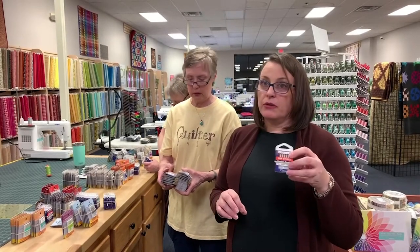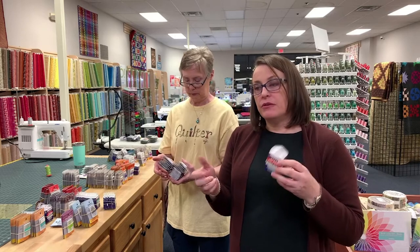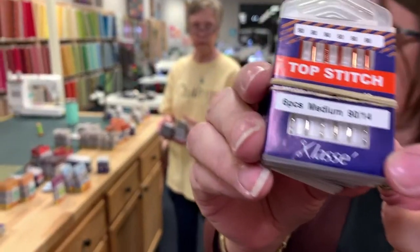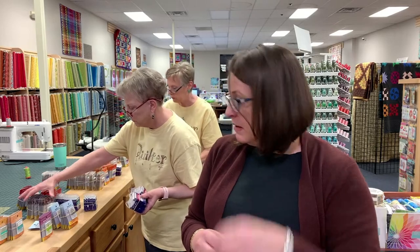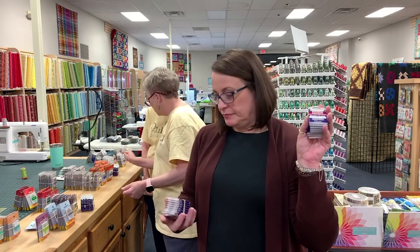Top stitch needles are really cool. The difference is the eye is really long, so you can actually run two threads through a top stitch needle. In top stitch needles, bigger is better so you can run heavier thread. If you look closely at the eye, instead of being kind of round it's elongated. Top stitch needles are good for all kinds of applications, multiple threads, or heavier thread. They will work on your Bernina — the only one I'm not sure about is Singer, specifically the older models with a slant needle.